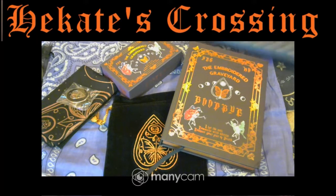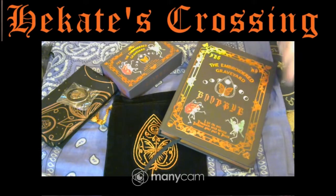Hi, welcome to Hikate's Crossing. I've been so excited about this deck. This was a Kickstarter and I sort of splurged a little bit with the extras in the deck. So I'm quite wrapped up, I got all this.